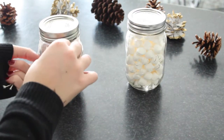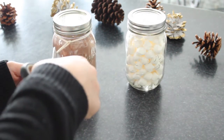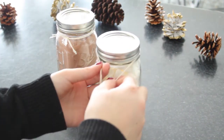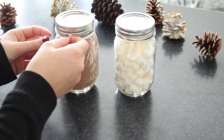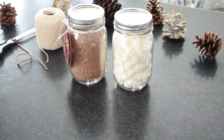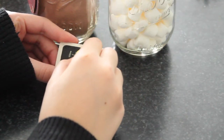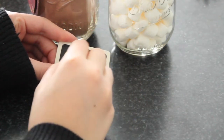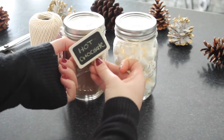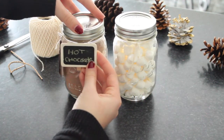To decorate your mason jars it's really up to you, you can choose whichever you think looks best. I just took some cooking twine and wrapped it around the neck of each jar and then put a little knot. Then I took a gift label and attached it onto the string. I also found these super cute mini chalkboard clips and used them to list what each mason jar contained — hot chocolate and marshmallows — clipping them onto the strings.